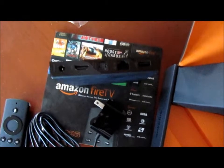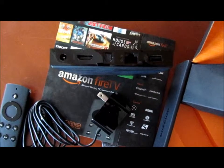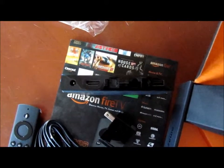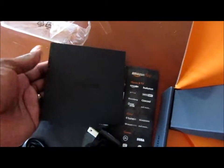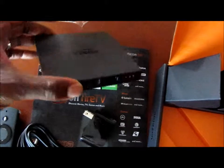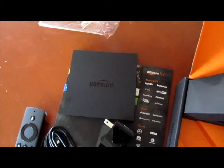Everything's unpacked at this point. You can see the back — you've got the power port all the way on the left, HDMI second, fiber optic, Ethernet cable option if you're using a wired connection, then USB all the way on the far right. This is the device itself, probably a little bit larger than my Apple TV device in terms of length and width, but definitely smaller from a height standpoint, so just a different footprint.